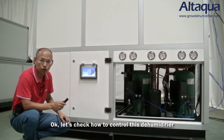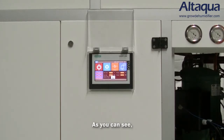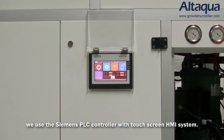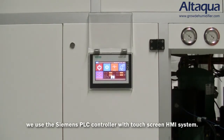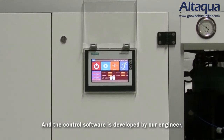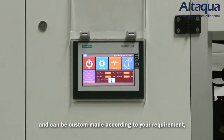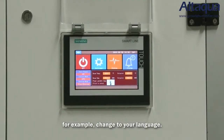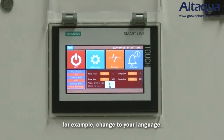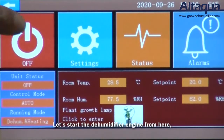Let's check how to control this dehumidifier. We use a Siemens PLC controller with a touch screen HMI system. The control software is developed by our engineers and can be custom made according to your requirements – for example, changed to your language. Let's start the dehumidifier from here.